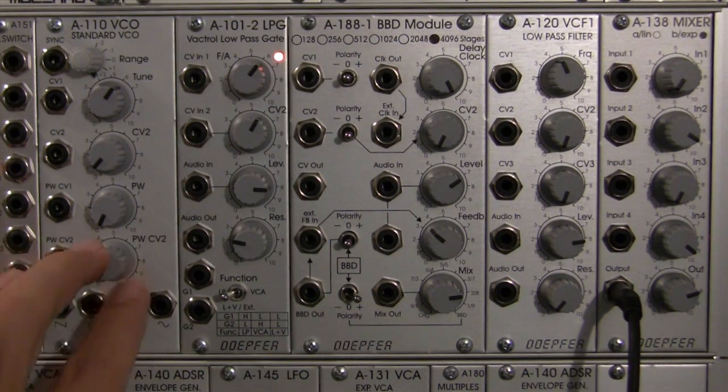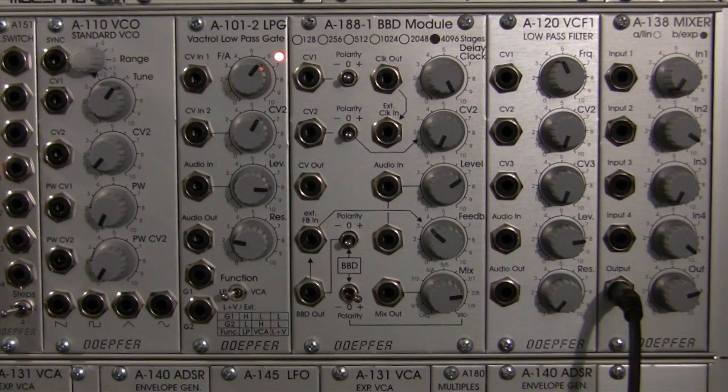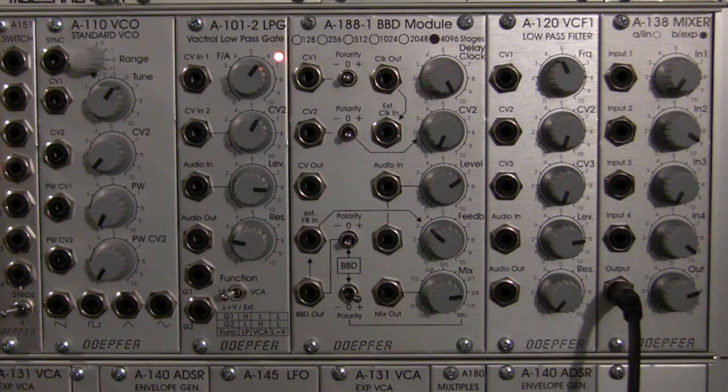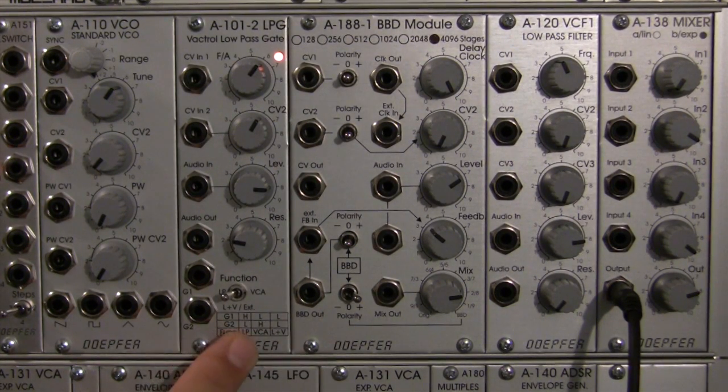I'm going to talk about first why these particular modules are laid out the way they are. This was a conscious choice. The reason I chose this particular layout is it's recommended that you use a filter — actually two filters — in two different places of the signal chain. The reason for this is the BBD module generates a considerable amount of clock noise. So to minimize this, you want to put a filter immediately after your sound source, in this case the DOFR A110 standard VCO. So that's what this filter is going to be performing — just the filtering of the sound source. Now you may notice up here it says low-pass gate. If you know a little bit about this module, you know that it actually runs in two modes: low-pass filter and VCA, or in the middle mode. So this is going to be our first filter.